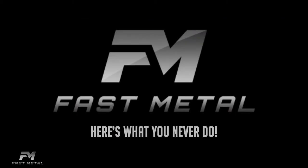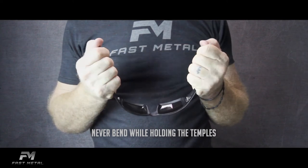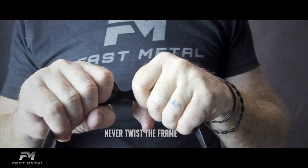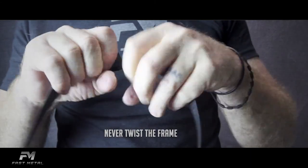And here's what you never do with your Fast Metal eyewear. Never bend while holding the temples — this will create an uneven fit and put unnecessary pressure on the lenses. And never twist the frames. Once they're misshapen, it can be difficult to acquire a comfortable fit.